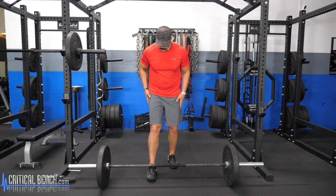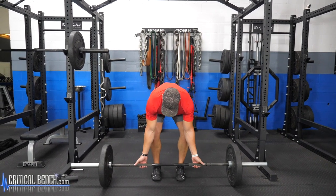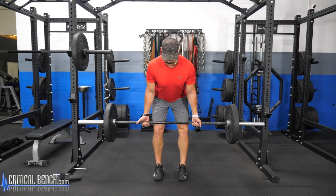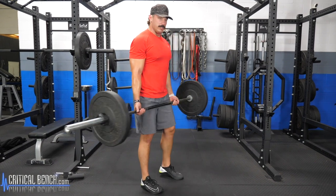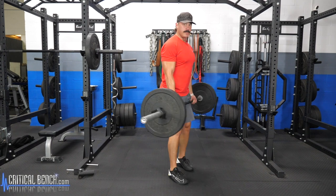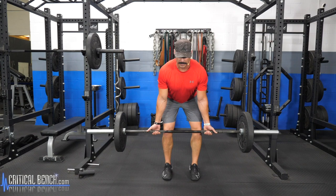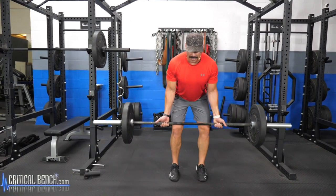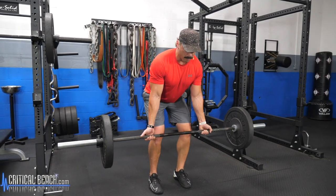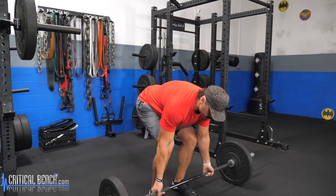Same as the deadlift — approach the bar, nice even stance, feet planted securely on the ground. I like to bring it up first and then bend at the hips, drive those hips back to get into position. Once in position, neutral spine, think about driving those elbows back, really feeling those lats engage. This is working lats, upper and lower back, traps, and also getting some of those biceps involved.